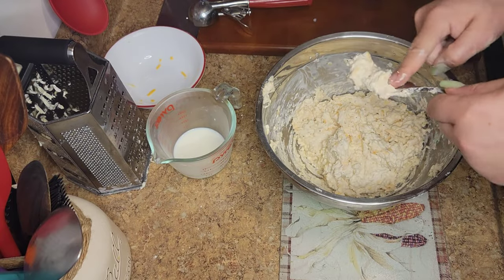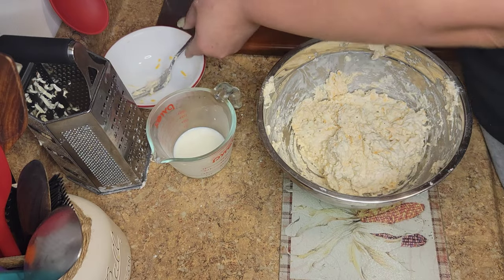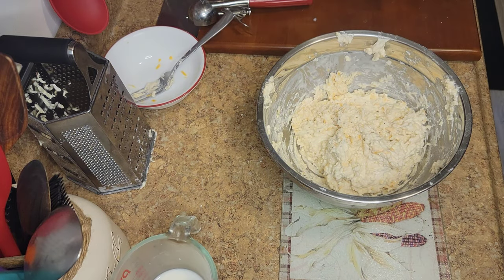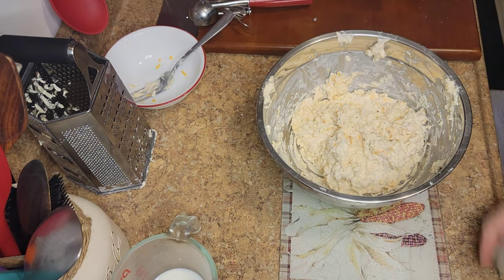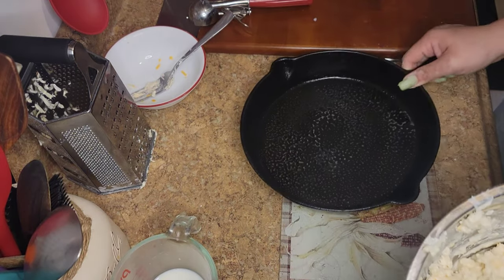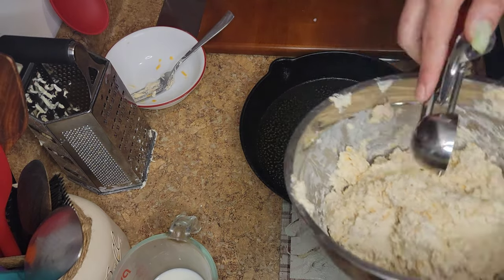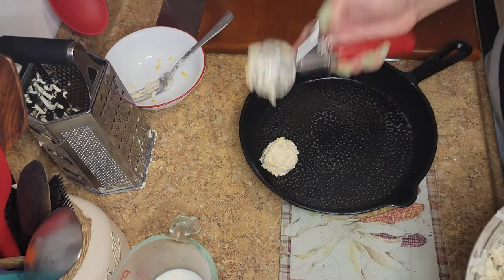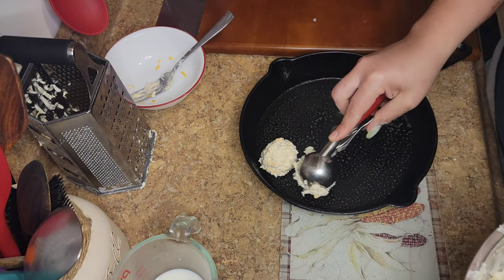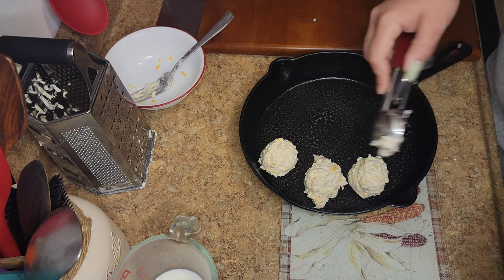Alright guys, after everything is nice and mixed, we're going to cook our biscuits. You see I didn't use the extra milk I had — guys, these measurements are on point, follow them and you're going to get really good biscuits. I'm using a small ice cream scoop, but you can use a bigger one to make bigger biscuits — just cook them longer.